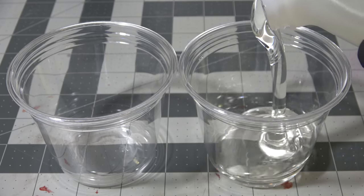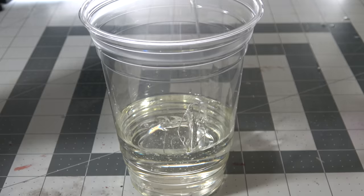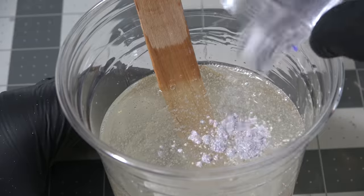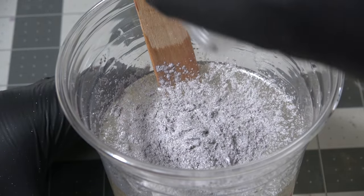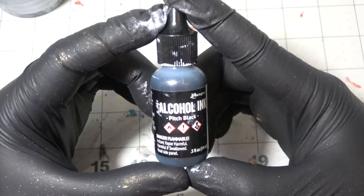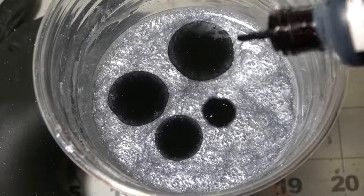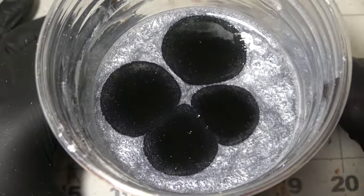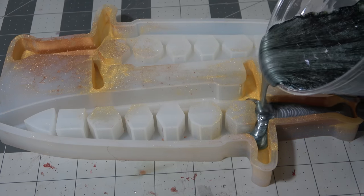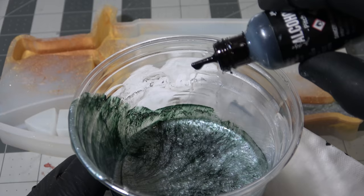I'm going to use Envirotex Light resin — it's a one-to-one by volume mixture and comes out super clear. I mix it in one large cup for about five minutes until there are no streaks and it's crystal clear, then add my silver mica powder as the baseline color. I'm trying to mimic a Damascus-style blade, so I'm doing a dirty pour — placing black alcohol ink on top of the resin and letting it sit for just a moment before pouring, which creates a layered look that ideally mimics Damascus steel.